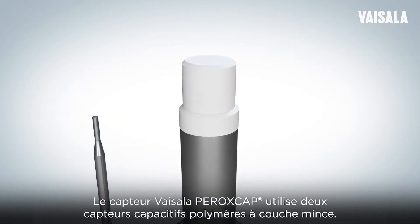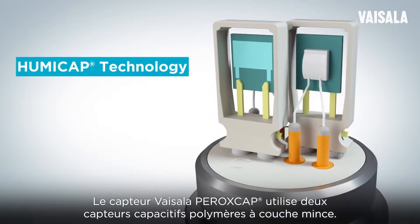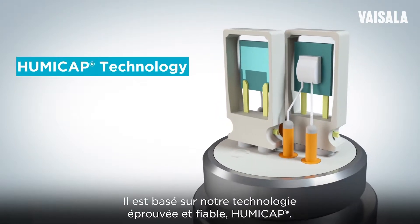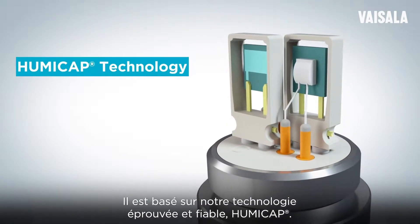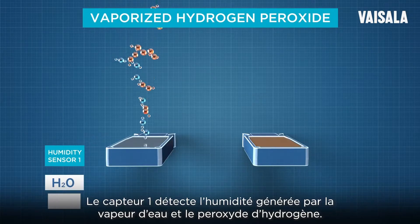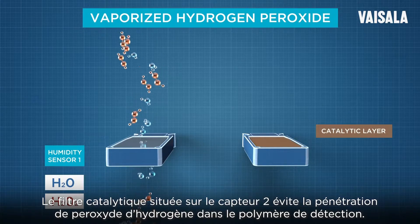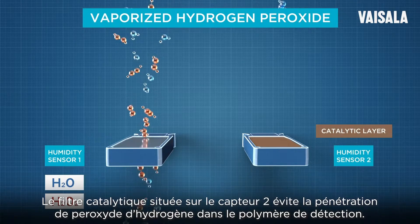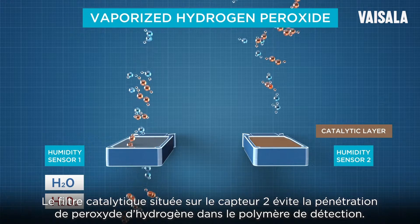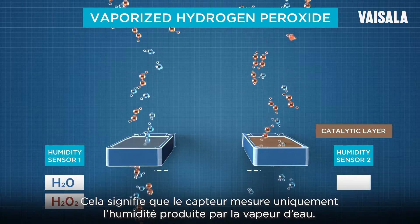The Vaisala Peroxcap sensor uses two capacitive thin-film polymer sensors and is based on our proven, reliable HUMICAP technology. Sensor 1 detects the humidity generated by both water and hydrogen peroxide vapor. The catalytic layer on top of Sensor 2 prevents hydrogen peroxide from penetrating the sensing polymer, meaning that sensor only measures the humidity generated by water vapor.